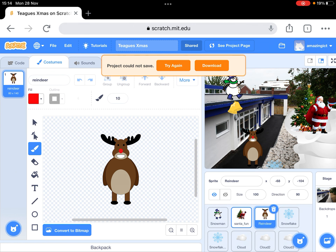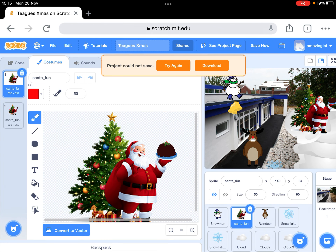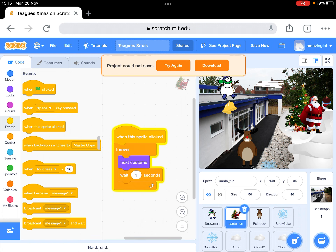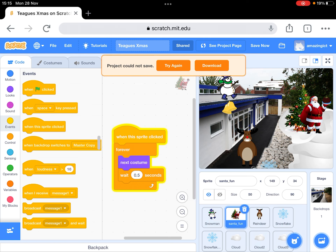The code for Santa was just that short bit of code. This is costume one, this is costume two. I wanted a loop that went on forever, or until I stopped the game, and it says 'next costume'. Watch what happens when I get rid of that — they're just flashing on and off very quickly, which doesn't look very realistic. That looks much better. Don't forget that this is called a variable, so you can change it to whatever you want — that looks even better.